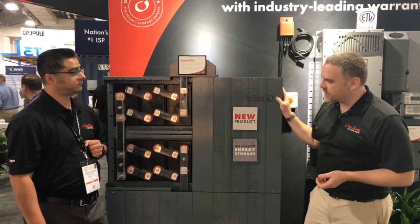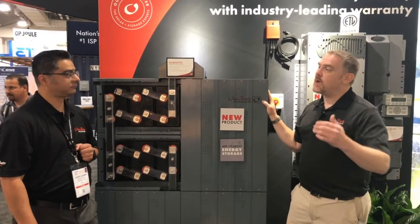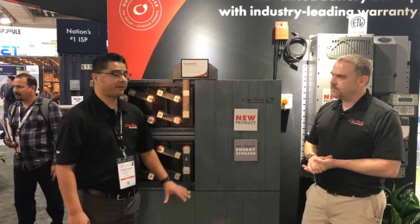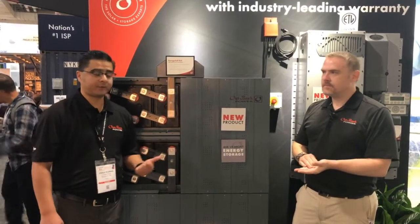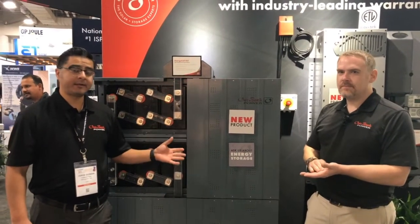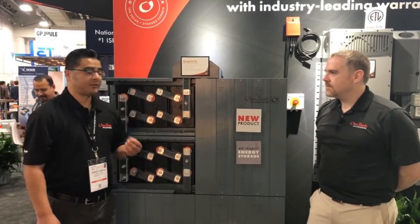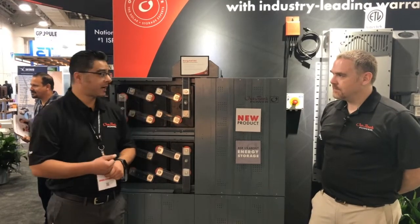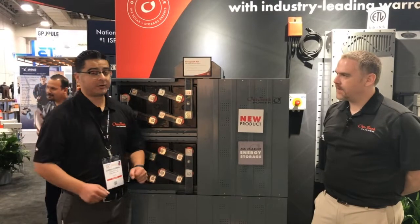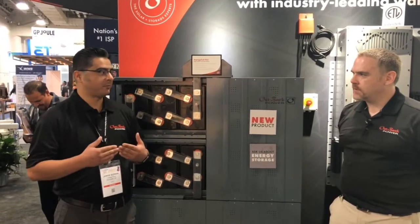So even if I was grid-tied with battery backup — maybe time-of-use — what kind of float life can I expect? Great question. This battery is actually great for all three applications: off-grid, grid-tied, and self-consumption. This is a lead carbon battery, so it'll operate great in partial state of charge, which is great for self-consumption and off-grid applications. This battery can also offer 17 years of float life, so it's great for backup applications as well.